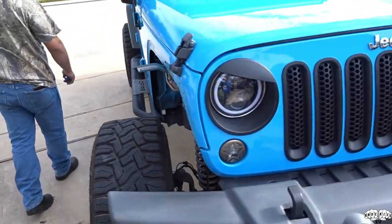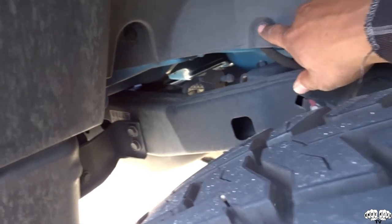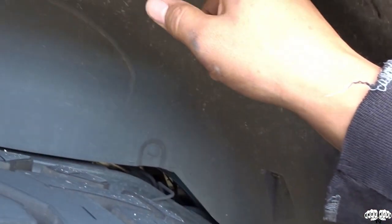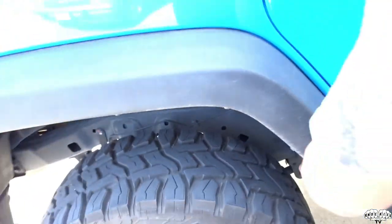Both front fenders are already off. Moving to the rear — basically all you've got are the Christmas tree pins up here and along the liner. You pull it away from the Jeep. We won't be reusing the rear fender liner, so it stays connected to the bumper and we won't need to pop all the pins. The rear pins were a little harder — a little soft up here, not grabbing great — so we just ripped them off.